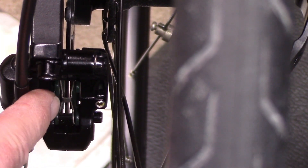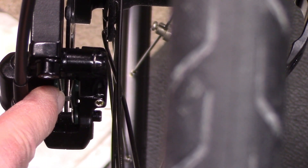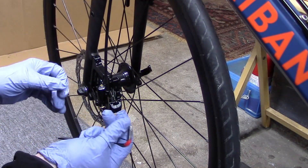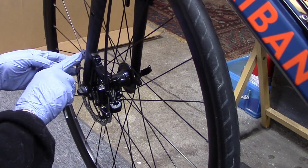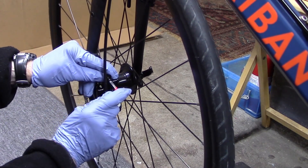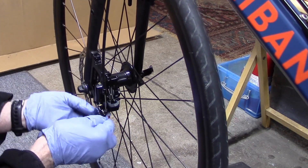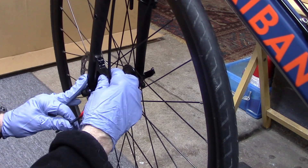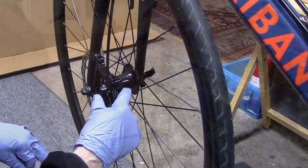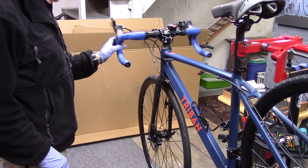However, if one of the pads is touching the rotor and the other side is clear, we'll go on and center the brake. First, put on some gloves so we don't get any oils from our skin on the rotor. Then loosen both the top and bottom caliper bolts to allow some movement of the caliper back and forth against the rotor.